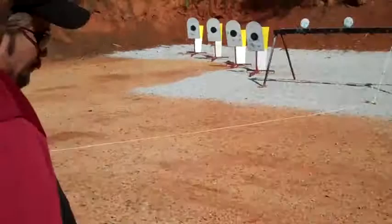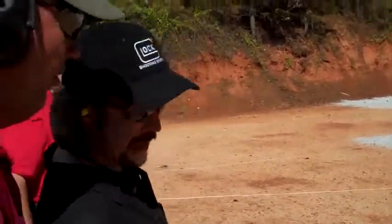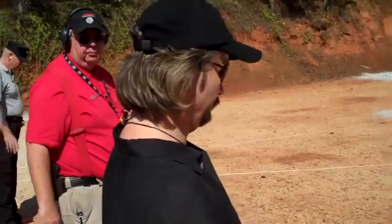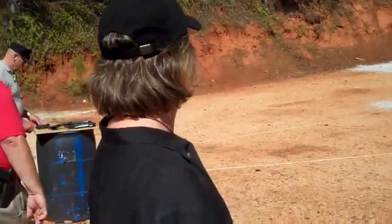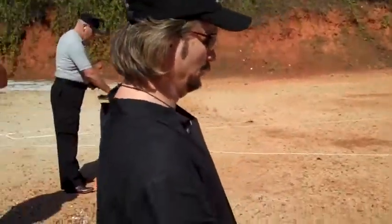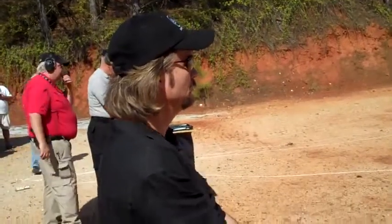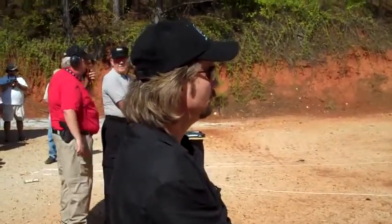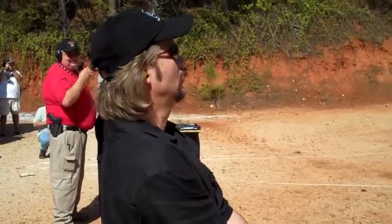Here we go, gentlemen. Just the plate rack and stop popping. Okay? Just the plate rack and stop popping. Shooters, load, make ready. Shooters, load, move. Standby!